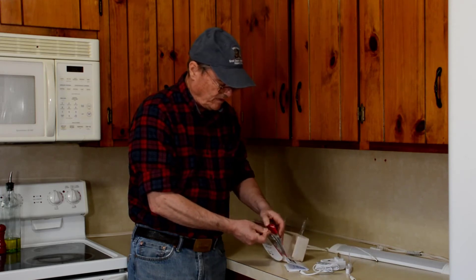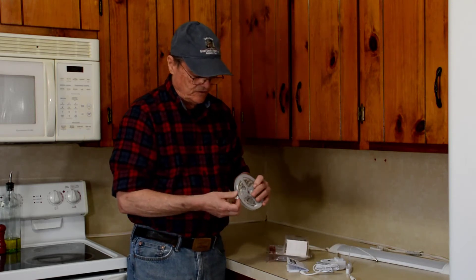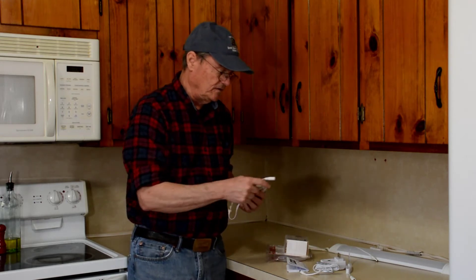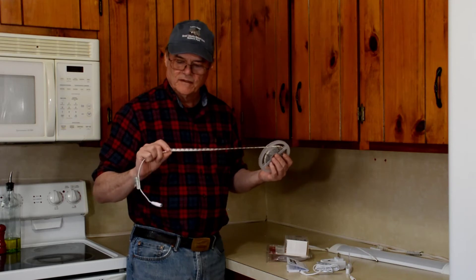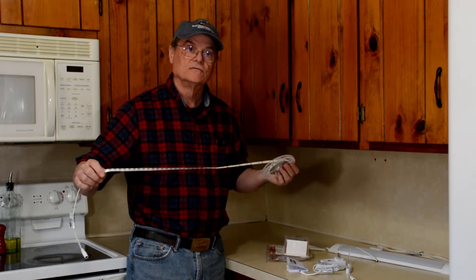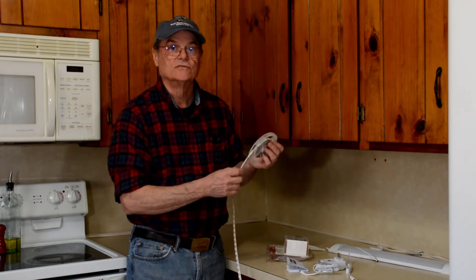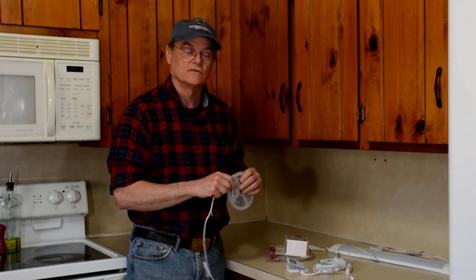The tape light is stored on a reel in the front of the package. You just unroll it, and one end has the plug where you connect it to the switch shown earlier. The tape itself has little LEDs on it; you pull off the backing to expose the double-stick tape on the back and stick it wherever you need light. You can cut it at two-inch intervals to shorten it, but we'll be using the full eight feet in our installation.